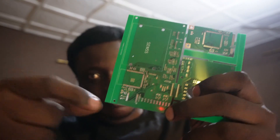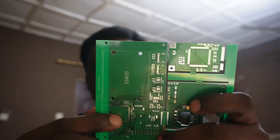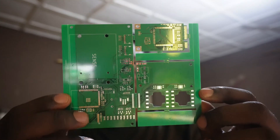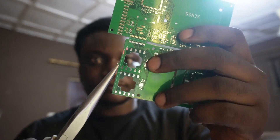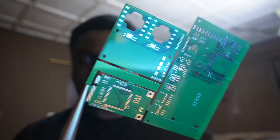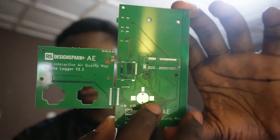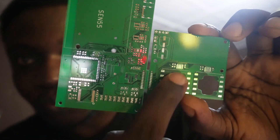I was a bit worried about this VScore line but it seems JLCPCB didn't miss that in my Gerber file, so that's really good. I have a few so I can break this apart so you can see what this is supposed to look like. So what I've done is I've added tracks between these two boards so I can test them while they're still attached.